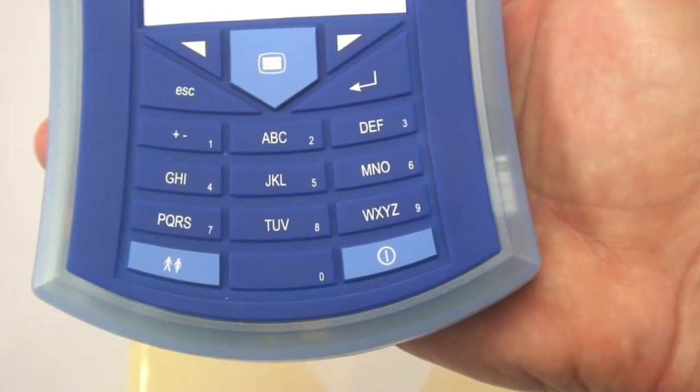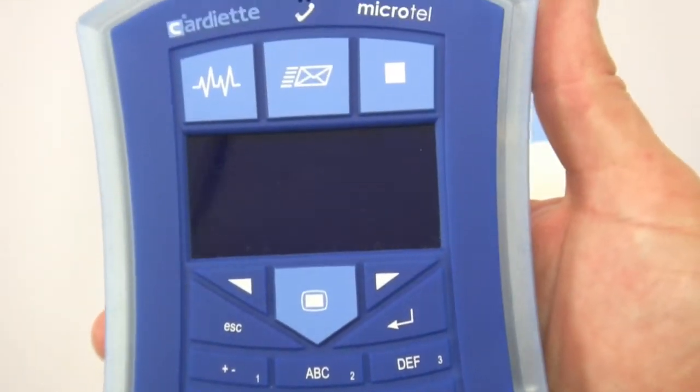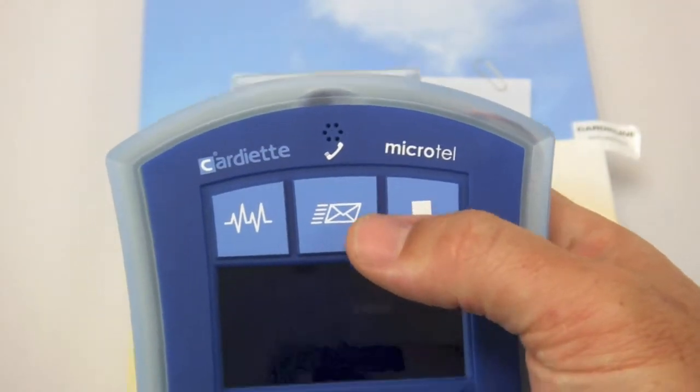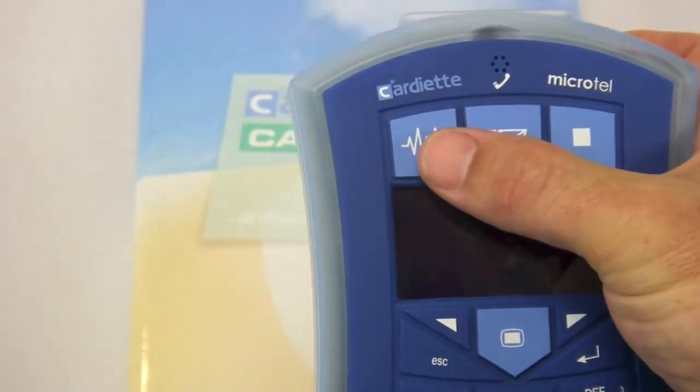If you choose to connect it away from the EKG, it has a single-lead preview screen that will show you waveforms before you capture data. It has a stop button, a send button to initiate a transfer to the computer, and a start button.